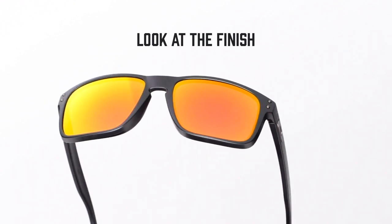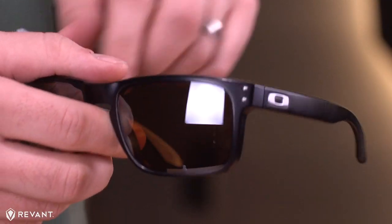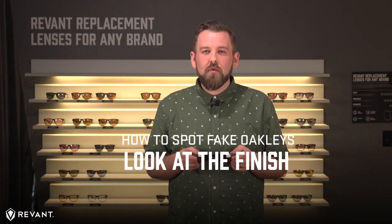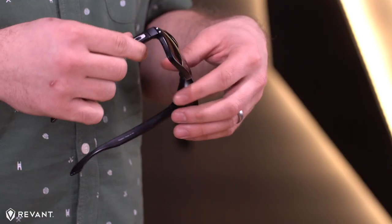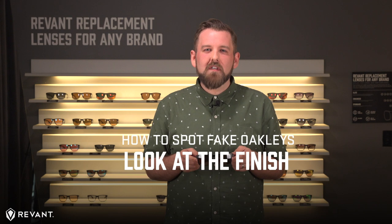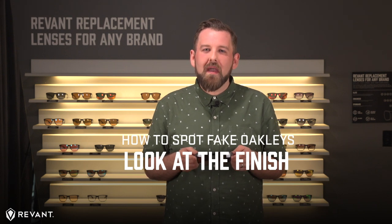Many of Oakley's plastic frames are formed with pre-dyed plastic, meaning the plastic pellets used to form the sunglasses are injected with dye, so the plastic is the same color throughout. If you were to snap your frames in half, the inner color of plastic would match the outside. This isn't true for all Oakley frames, especially ones made of metal or those that are painted with designs.